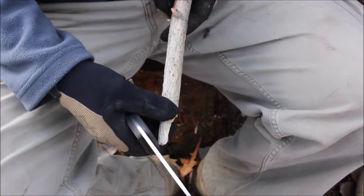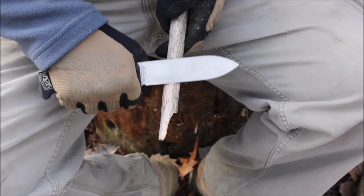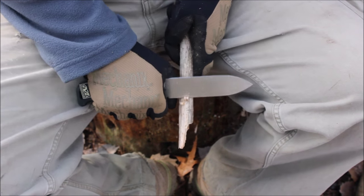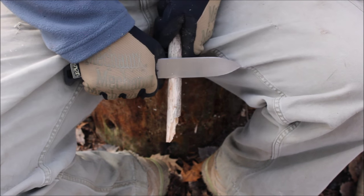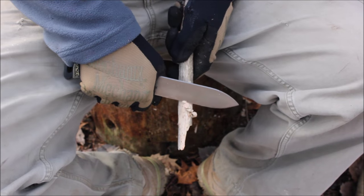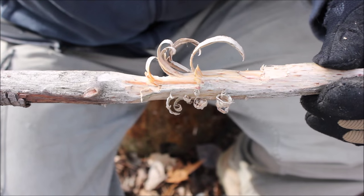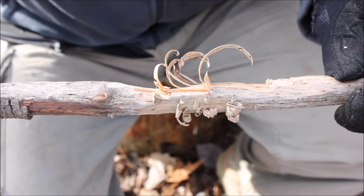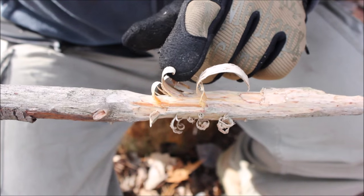I've got some very dry pine here, let's start working with it and see how the SK5 does — get some of this outer stuff off. Let's look at some of these little curls from the SK5. The bottom curls are what I did with the SK5, and the top is what I did with the TOPS Brothers of Bushcraft fieldcraft knife. You can see scandi grind versus flat grind — it's not impossible to get curls with the flat grind, but with the SK5 it was pretty much no effort.